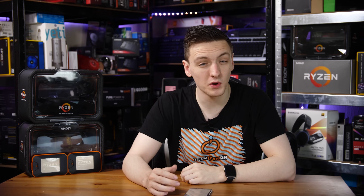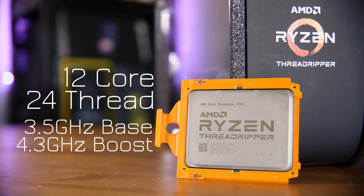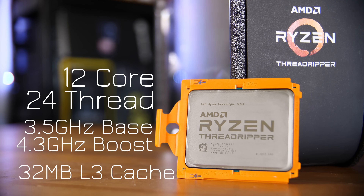The 2920X is a 12-core, 24-thread CPU with a 3.5GHz base clock and 4.3GHz boost clock, although the all-core boost sits around 4GHz, which is definitely impressive.